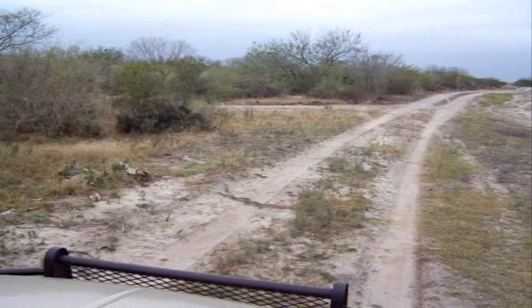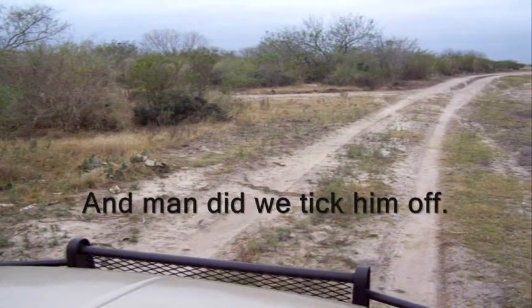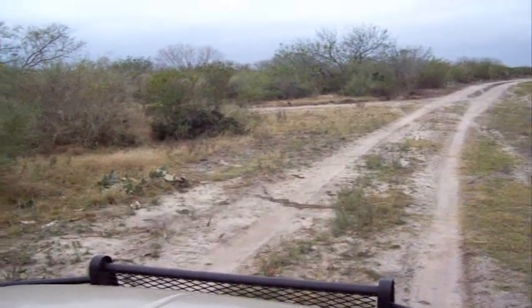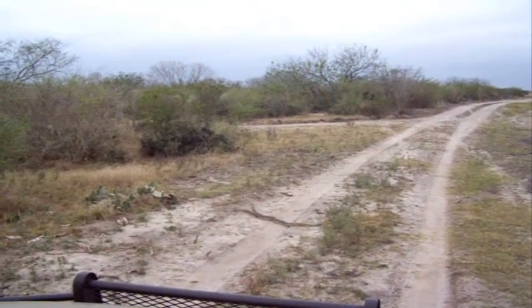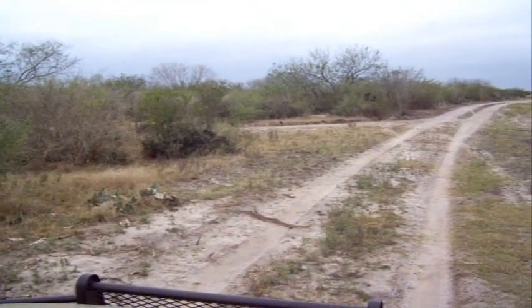I got a long shovel right here. He's moving. Where's he going? He's going toward the bushes. You better get moving.